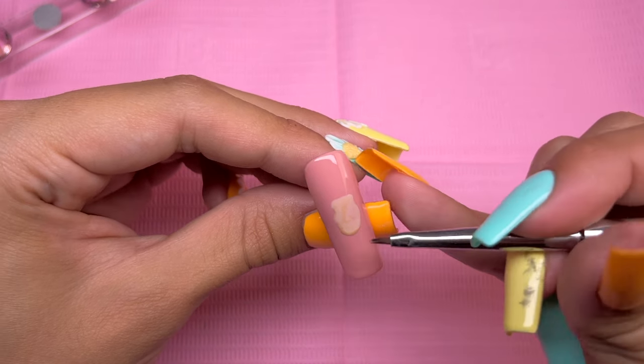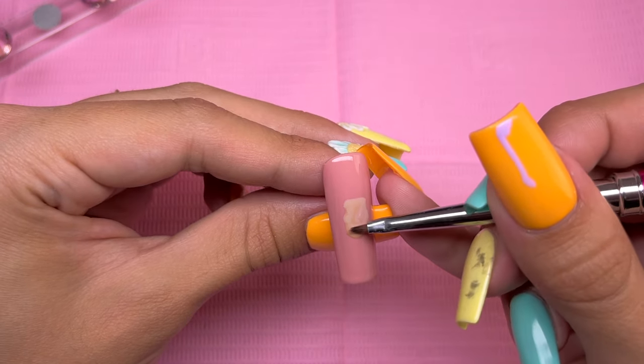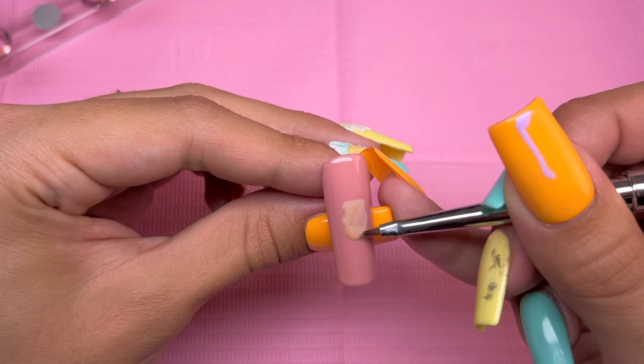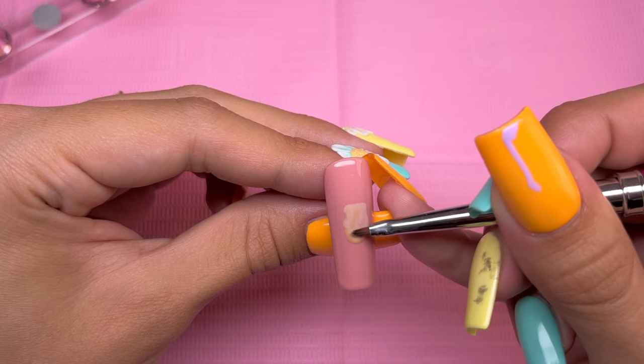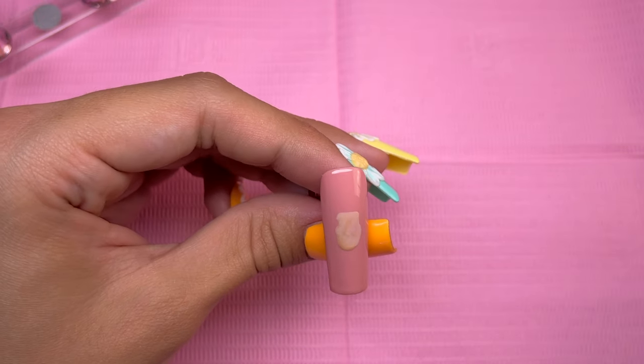So do make sure to clean the brush very often to avoid ruining your nail design. To blend out the shading, I'm just doing very light tapping motions and slightly dragging out the color to try to ombré it as best as possible. After I have the shading how I want, I did go ahead and cure.